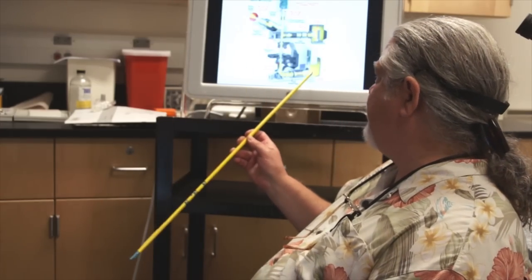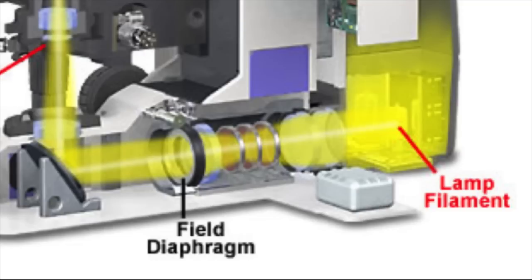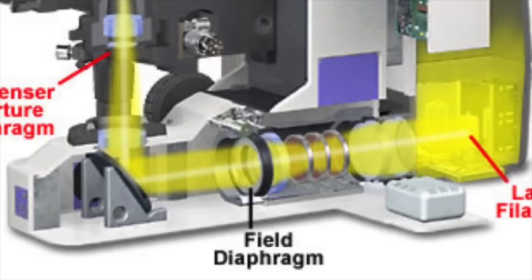Let's discuss Köhler illumination, or alignment of the microscope. We're going to refer back to an earlier diagram showing the field diaphragm. Remember, light leaves the illuminator and travels through the field diaphragm on its way up to the stage. We want to align our optical system to avoid specular or internal reflections, and to do that we close down the field diaphragm until we see it in the field of view.